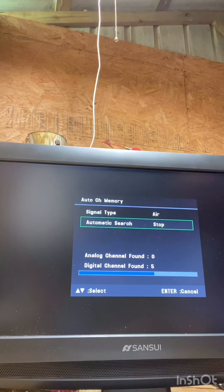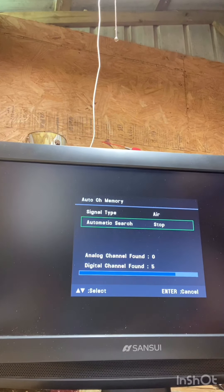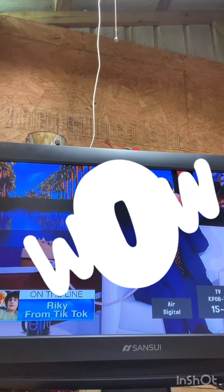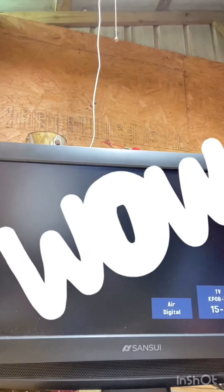Oh, looky there, looky there! Oh boy, what are we getting? What channels have we got? TV in here, kids! Core TV — oh no!